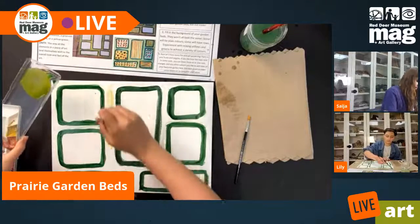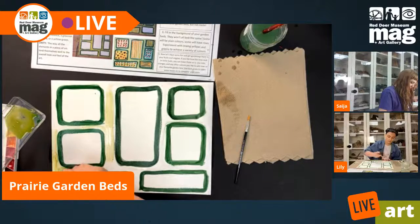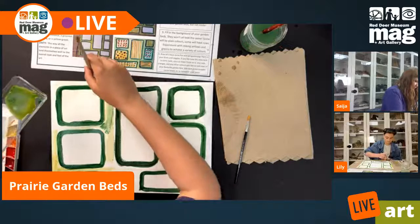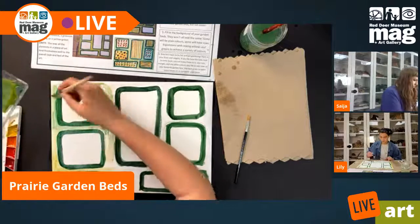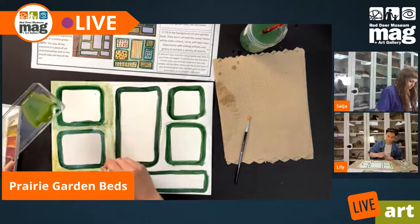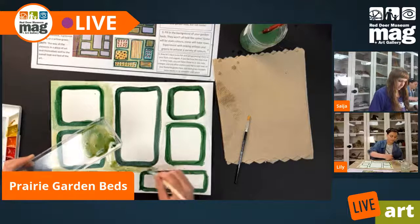I'm just going to add that to all the spaces I've already painted on my piece of paper. I think I want a little more green, actually. For our background, we just want to keep it a nice light color. We don't need it to be too saturated because we want our eye to travel primarily to the garden beds — we don't want our background to overpower all of the colors we're going to be putting inside the squares.